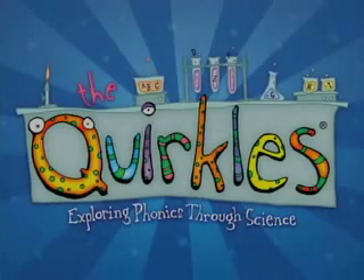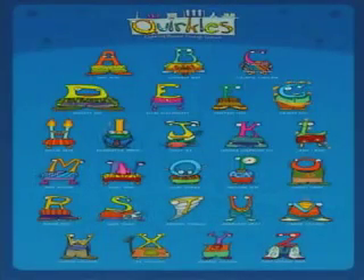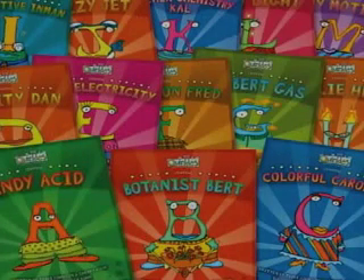The Quircles is a 26-book science and literacy series. It's a fun way to get kids involved in science while still getting your reading element in, too. They can find Quircles at IPA, Gold Mines, on our website, www.quircles.com.